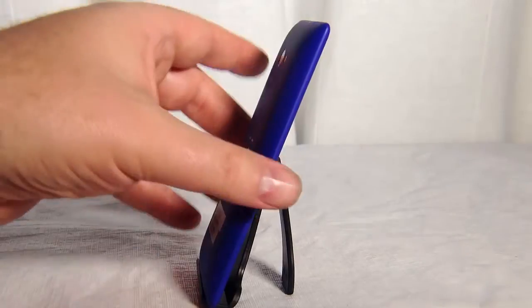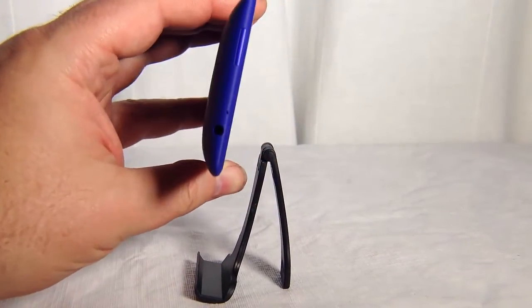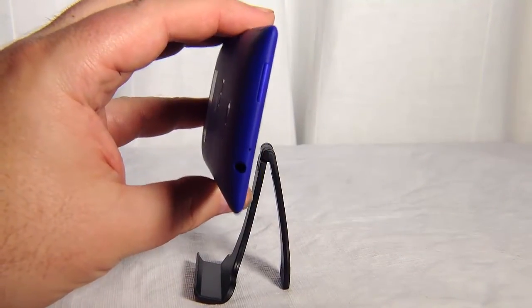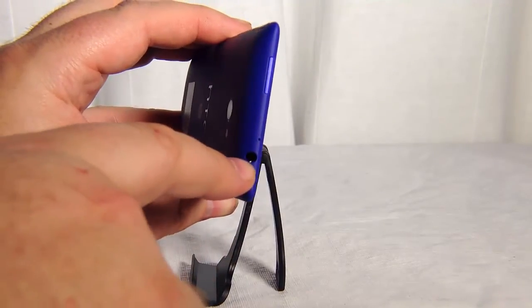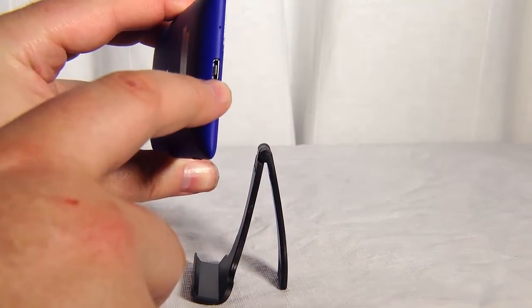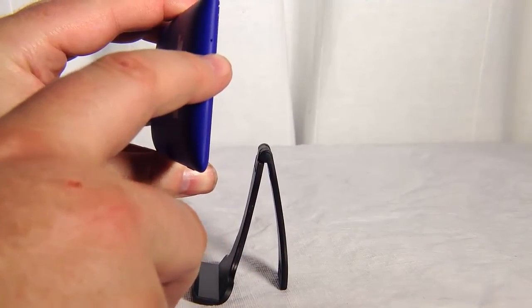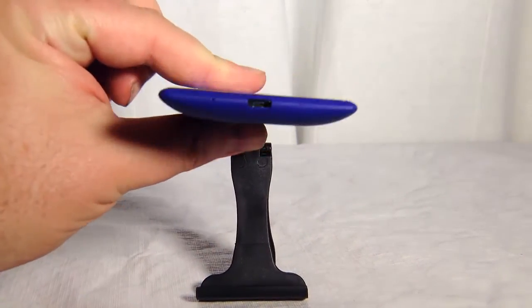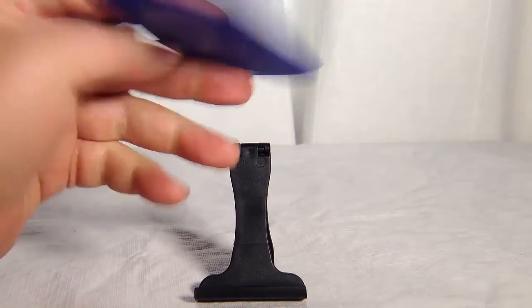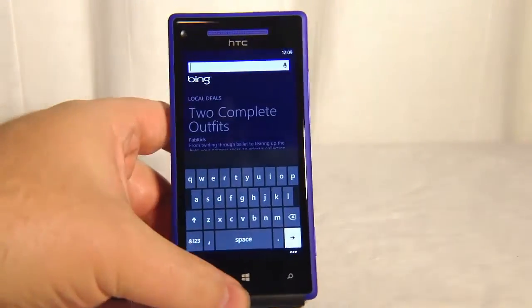Nothing on the left-hand side. Across the top, we have a power button — very thin, very small — a small microphone hole, and an earphone jack. Down the bottom of the device we have a charging sync plug and a small microphone. It's a nice, thin phone — very, very thin — and it feels good in the hands.